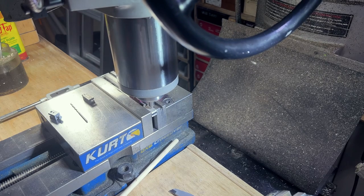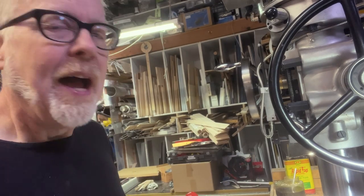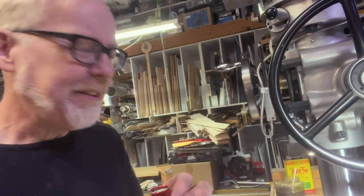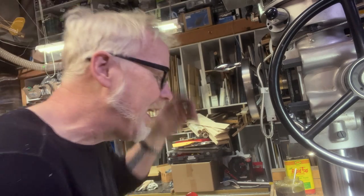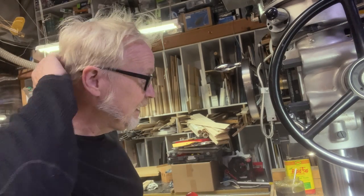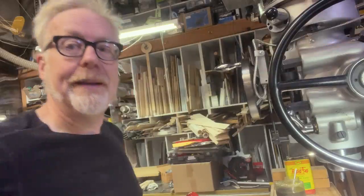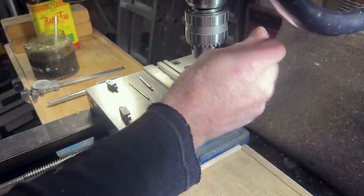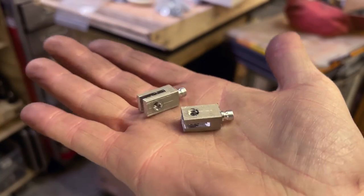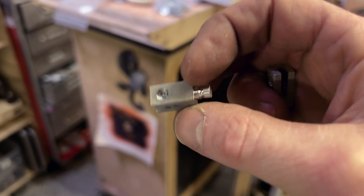A note about my centering: if this were a mission-critical part with crazy accurate dimensions, I'd be using my Hamer gauge. But I learned from Stefan Götzenberger that a loupe works fabulous for getting yourself really close to the mark. I've got my part in, I can start to drill. Here are the clevises as they currently stand — I'm very pleased. I'm going to round these ends on the disc sander.